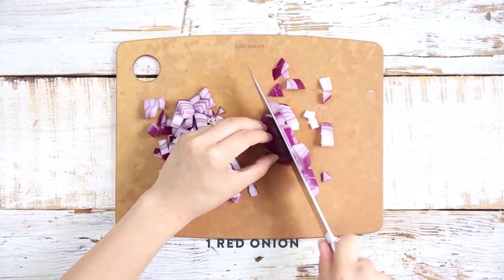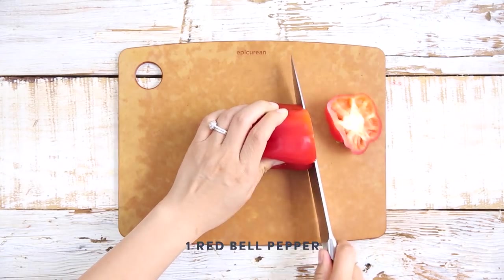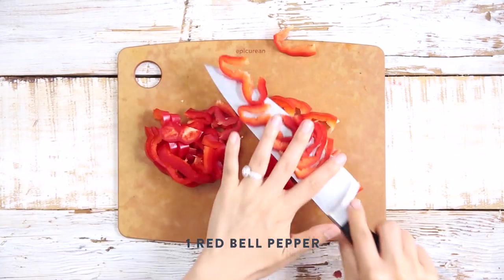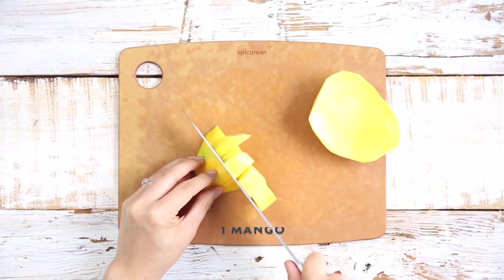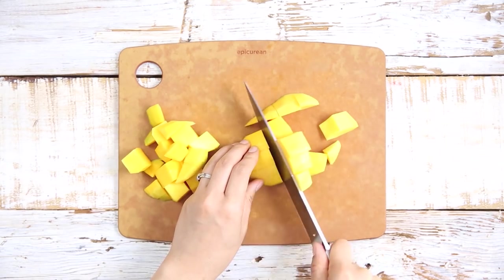I'll dice up a small red onion, slice up one whole red bell pepper, and cut up a mango into chunks. I'm using a mango that's not quite ripe and still firm so that it holds up during the cooking process. If you can't find fresh mangoes in your area, feel free to substitute with frozen mango chunks or even pineapples, and it'll be delicious.